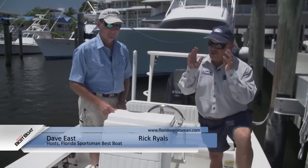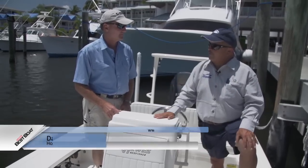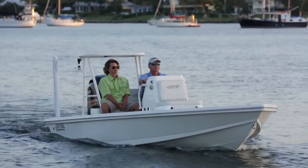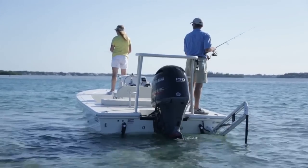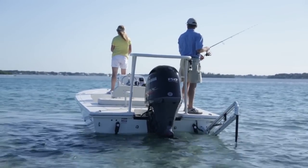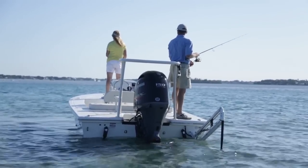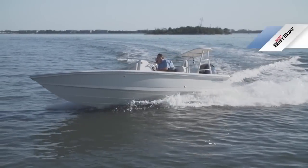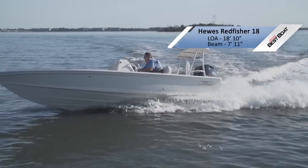Dave, we're starting out this morning on the Hughes Red Fisher 18. This boat started the fiberglass flats boat revolution. The Hughes is built by Maverick Pathfinder Boat Company out of Fort Pierce, and really that whole company, everything they do revolves around fishing. It all started with the Hughes. There was a Hughes long before there was any of the others, and of course, it was a brainchild of Bob Hughes.